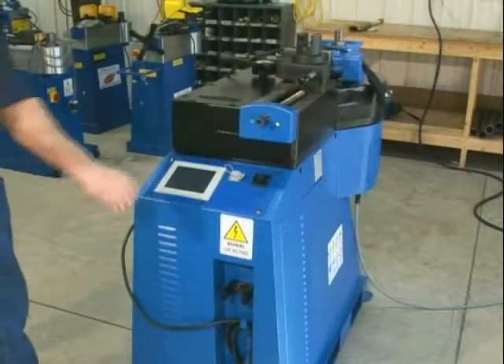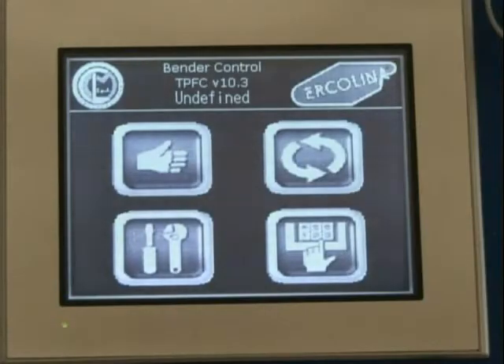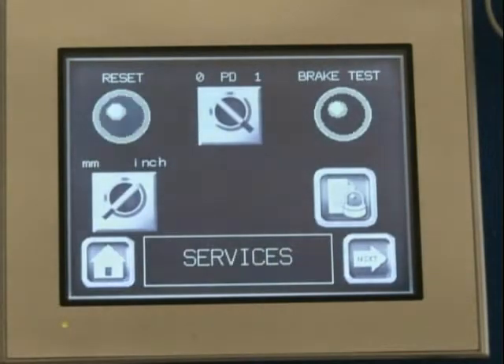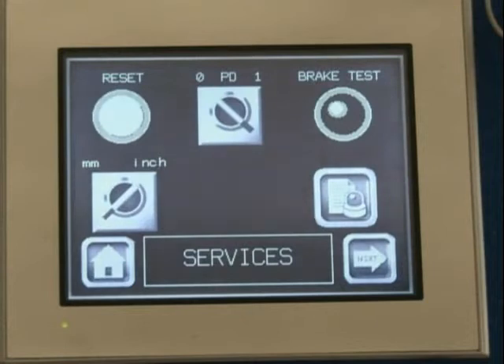To begin, rotate the main power switch to the on position. After the menu screen appears, touch the service icon on the menu, select machine reset, and the icon will illuminate, indicating power to the machine and control.